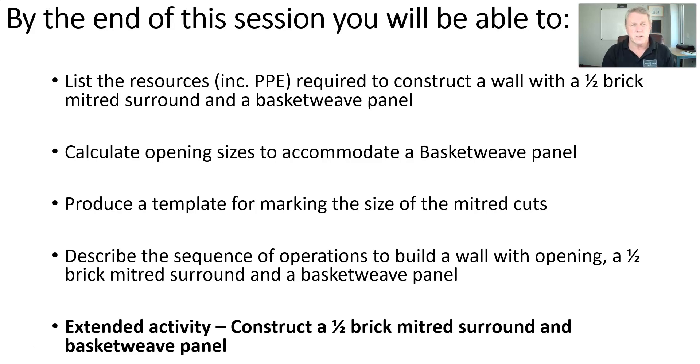There should be a number of things that you'll get from today's session. By the end of it you should be able to list the resources required to build the surround and the panel. You should understand and be able to calculate the size of an opening that a basket weave panel will fit into without having to cut anything. You should be able to produce a template to form the mitered cuts, and describe a sequence of operations to build the surround and the panel. Hopefully there'll be an opportunity within your own institution to go into the workshop and put this into practice.